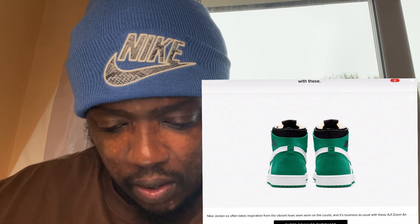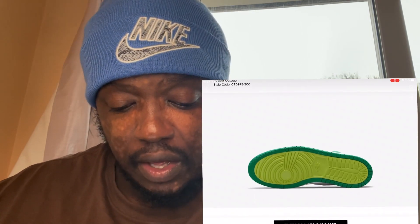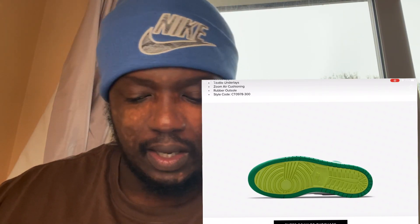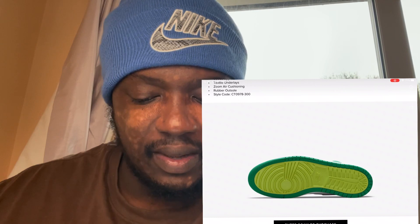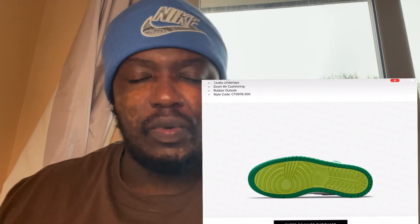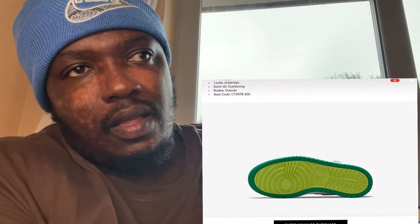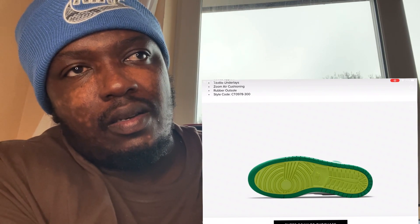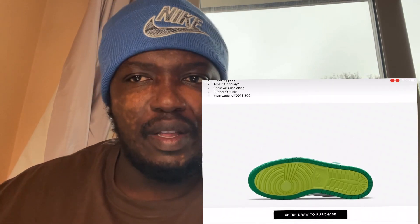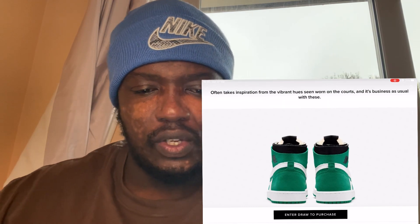That's the back — nice and simple, it works really well. Looking at the sole, that is dope — you've got a lime green on the inside and a dark green on the outside. I like that touch. That was the last image, so let's move to the resell prediction.